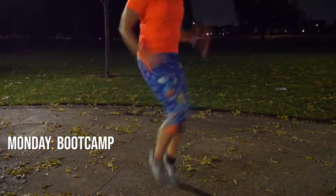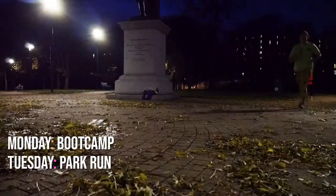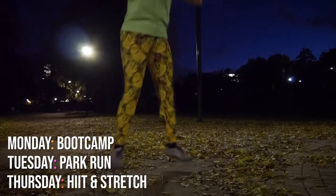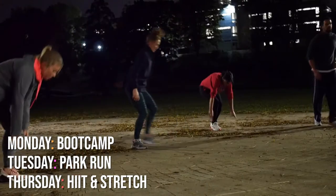Monday evening it's boot camp. Tuesday evening we do a park run. And Thursday evening it's a HIIT and stretch session.